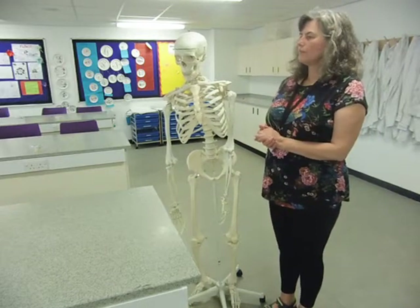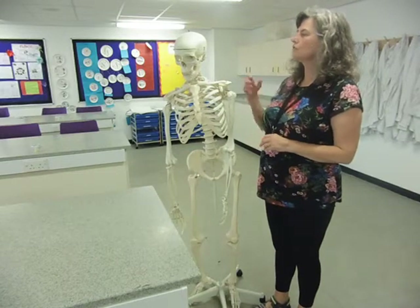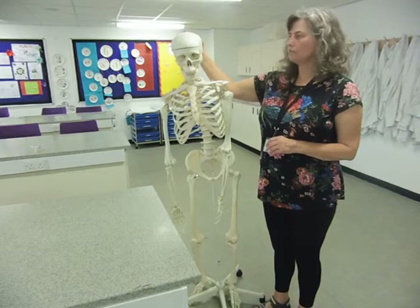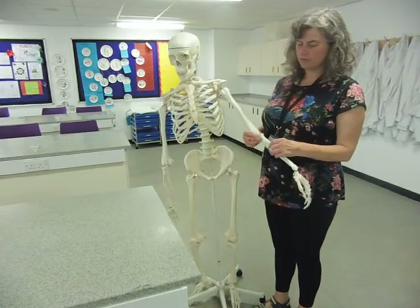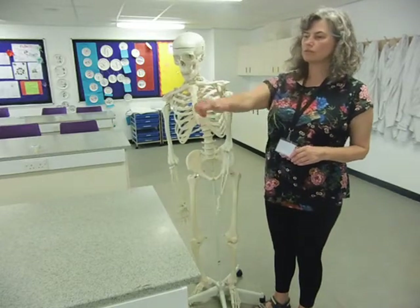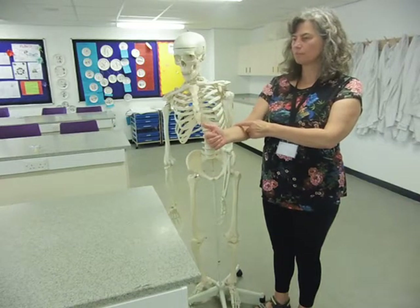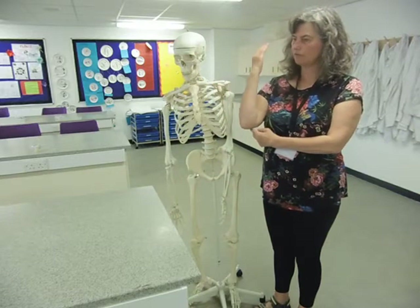Just in case they ask a curveball question, we also have a variation on a hinge joint called a pivot joint. This is particularly the one in your head that allows you to rotate your head side to side. We've also got a pivot joint in the arm — the radius pivots against the humerus, which allows you to rotate your forearm. The humerus doesn't move; you're just pivoting the radius against it, whereas in a hinge joint you're actually pulling on one bone or the other.